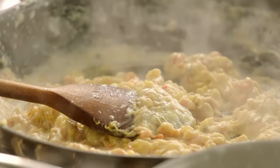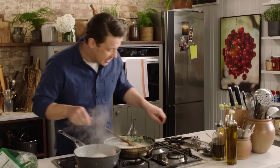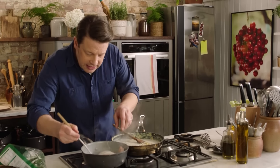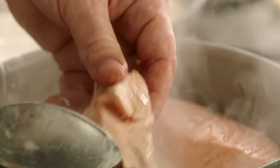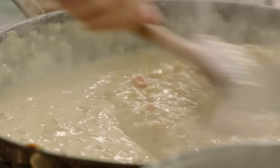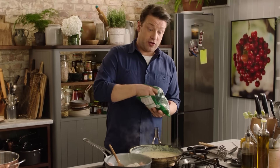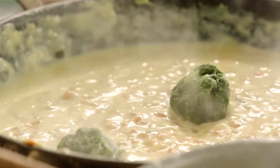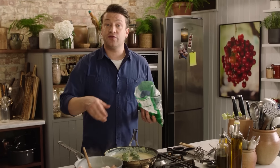You can see it thickening up and it smells amazing already. The colour from the mustard is very, very good. Add that last little bit of milk. You can see how lovely this salmon has just poached — it's just falling apart. I absolutely love good quality frozen fish; it's handy. Can you see how lovely this sauce looks? It's really, really good. So the third frozen ingredient is frozen spinach — 100 grams go in.